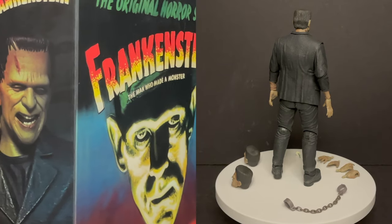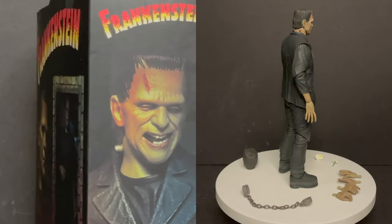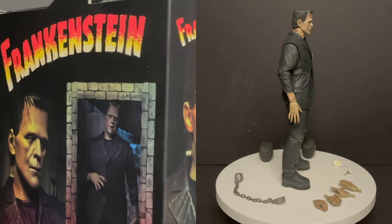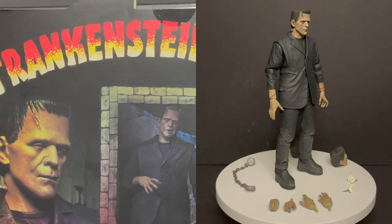Which Universal Monster would you like to see them do next? Comment below and let me know — let's talk everything Universal Monsters. As always, drink some great coffee, eat some great food, but most importantly, remember when it comes to Universal Monsters, they're just misunderstood. That's all it is. I'll talk to you guys soon. Adios.